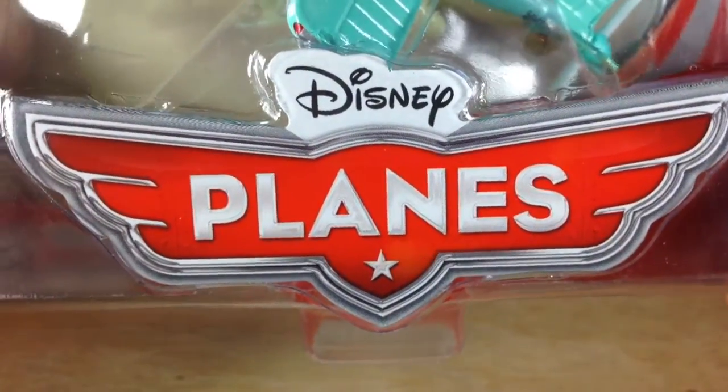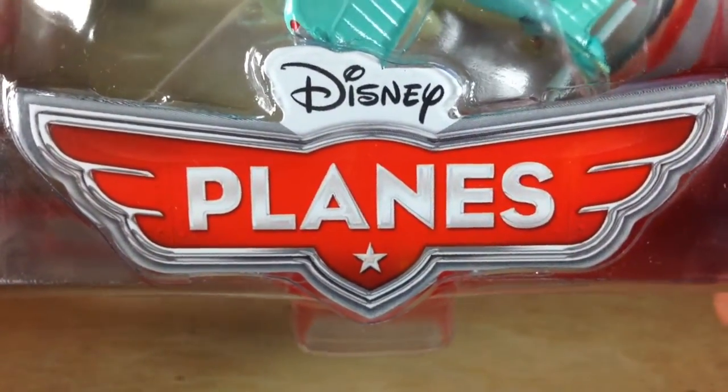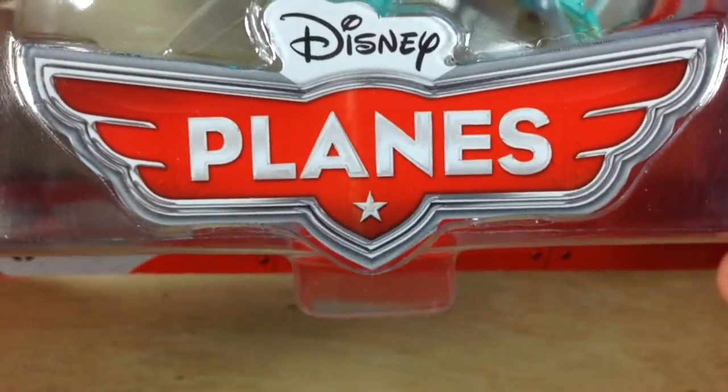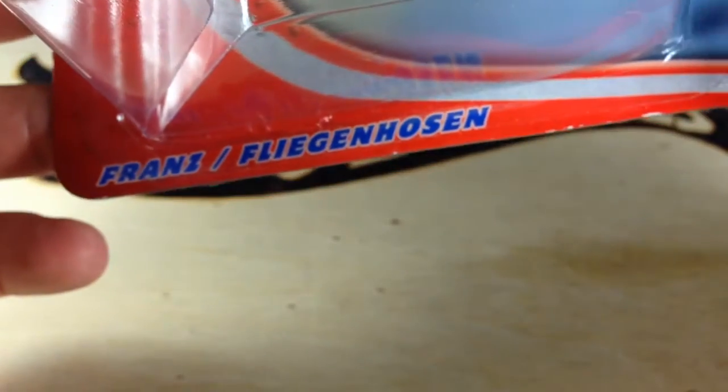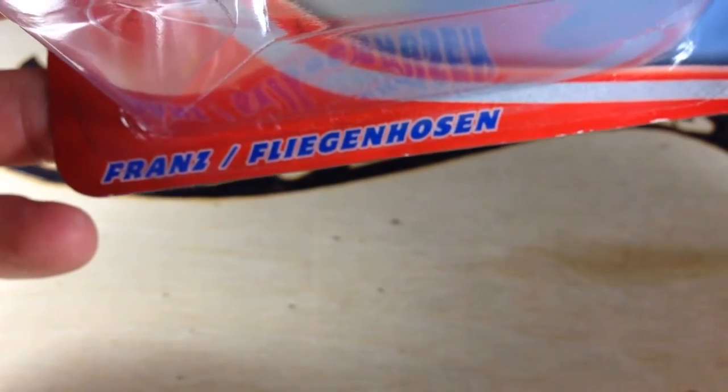Hey, how's it going? I'm back with another Disney Planes review. These are die-casts from Mattel. This time we have Franz, or Fliegenhausen.